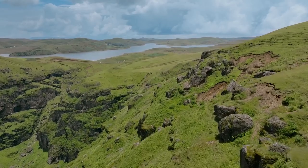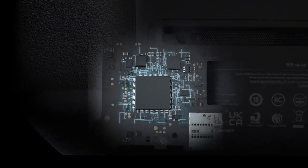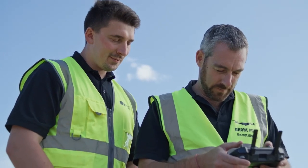Getting the most from your drone means having a remote controller that's just as dynamic. The DJI RC Pro Enterprise is powerful, stable, and comes with DJI Pilot 2, a revamped enterprise flight interface that significantly improves operation efficiency and safety.